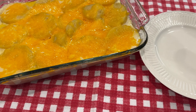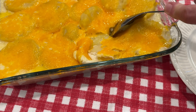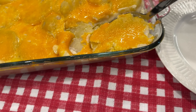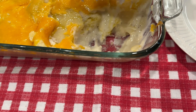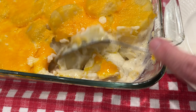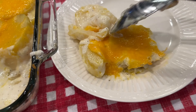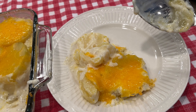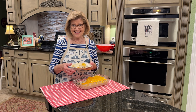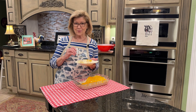Our potato casserole is all done. The cheese is melted. Now I'm just going to try to dip some and hold my camera — I wanted you to see how it looks. Oh my goodness, I know that's going to be so good. Just dipping some out. Look at that. So now it's taste time. It looks delicious, I can't wait to taste it. I hope you'll try the recipe real soon. Thank you for being in my kitchen with me today.